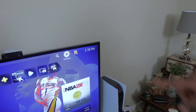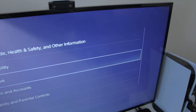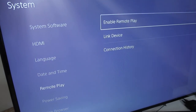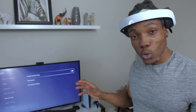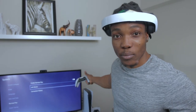You want to make sure that you have 'Enable Remote Play' turned on — that's what I've got right there. Then you can go ahead and link your device, but you don't want to do that here on the PS5. You're going to do that on the PS4. All you have to do here is enable remote play so other consoles can find it.